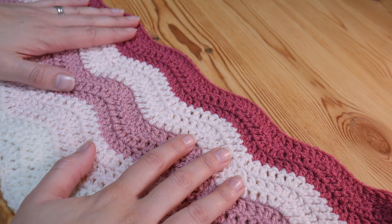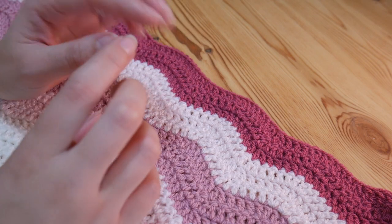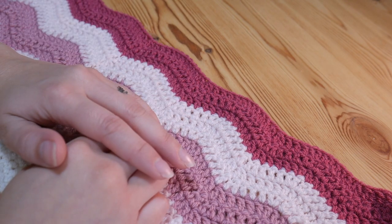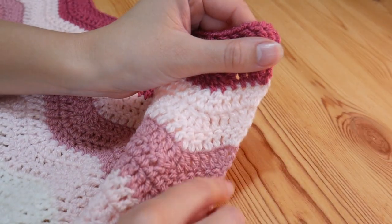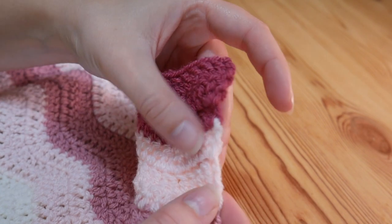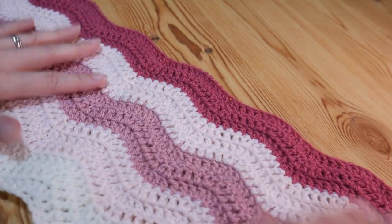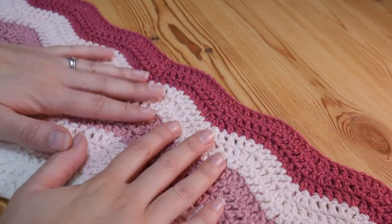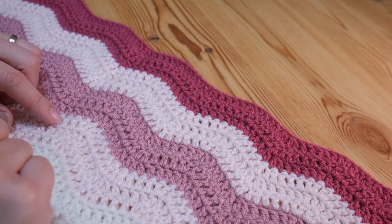I get a lot of requests for a video like this. I have already done one for granny squares, so if it's a granny square you're looking to put a border around, just check out my granny square border and joining tutorial, linked in the description below. This one is more for your other projects where you don't have the obvious stitches down the sides. For anyone wondering, this is a ripple stitch blanket I started a while ago and never finished, so I'll just do one around this. I'll also link the tutorial for this blanket in the description box.